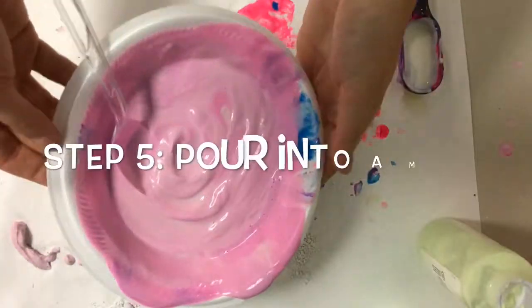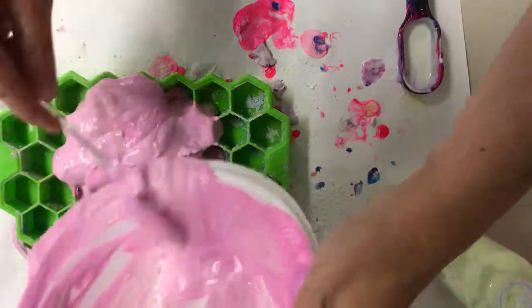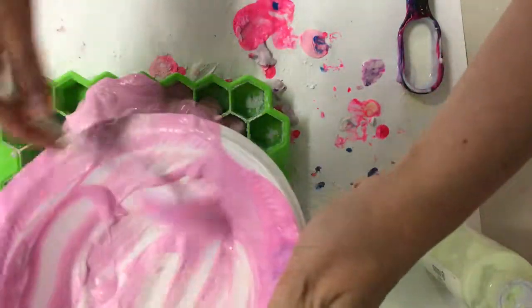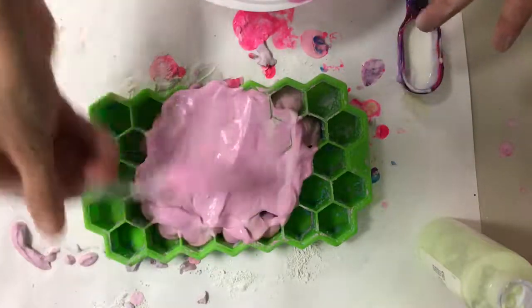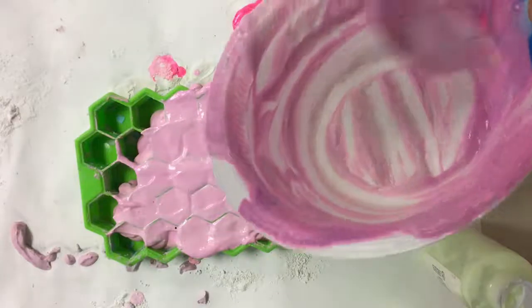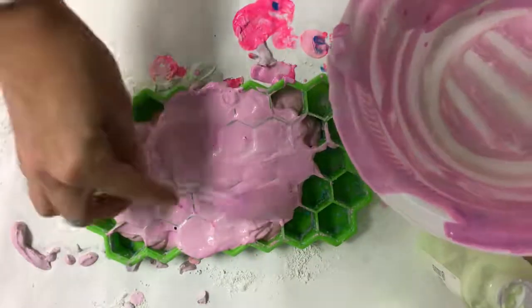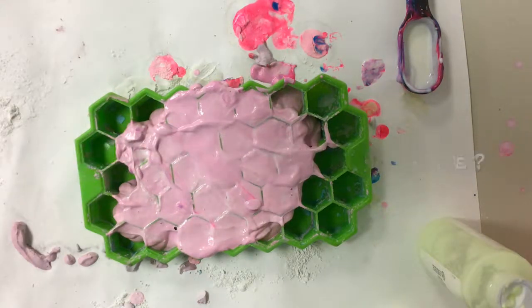Step number 5 is to pour it into a silicone mold. I like to use molds that are either for ice cube or chocolate and usually they have the most fun things. I have a hexagon mold here, but you can make any kind of shaped sidewalk chalk as long as you can find the mold for it. Have some fun, enjoy, and experiment making your own sidewalk chalk.